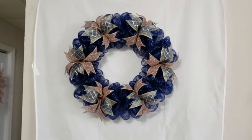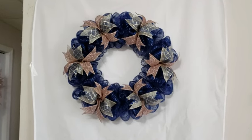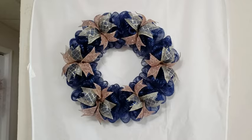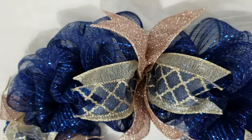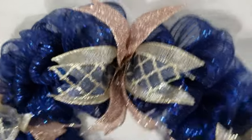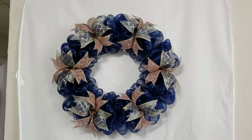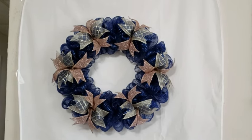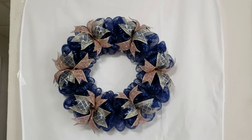Here it is with all of the ribbon on — it's done! As I said at the beginning, it measures about 18 inches in diameter and about three and a half to four inches deep, so it will fit between two doors very nicely. I kept this pretty simple — just mesh and ribbon — but if you want to add any other embellishments that's totally fine. I just wanted to show how to make a smaller and fairly simple wreath that's still really pretty. I hope you guys liked the video and I'll see you next time, bye!